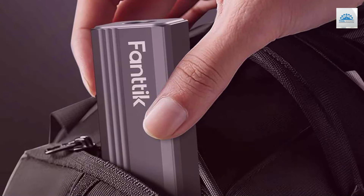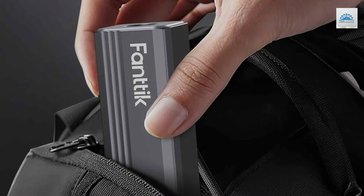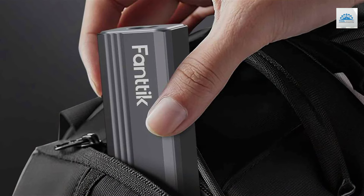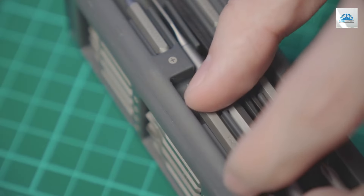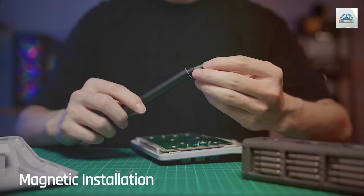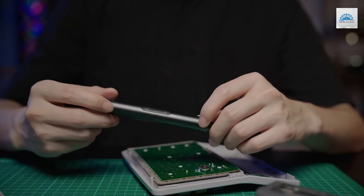Quality is at the forefront with the Fantic E1 Max. Each bit is meticulously crafted from high-grade steel, promising durability and resistance against wear and tear. The set includes a variety of bits, catering to virtually any screw type you might encounter.